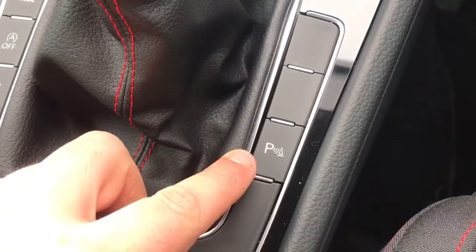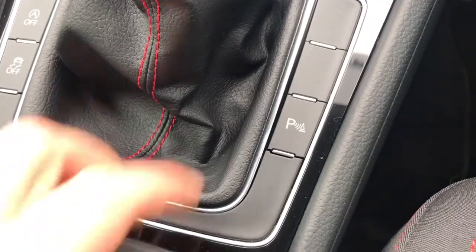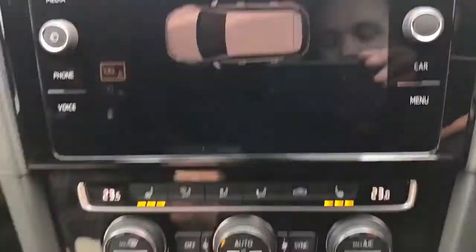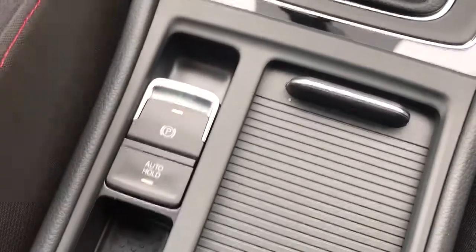On the right hand side of the gear lever we have this button here — this will turn on the front parking sensors. So if you're pulling into a space forwards and you want to turn them on, hit that button and you'll get a visual warning as well as an audible warning. And then finally, the electronic handbrake with auto hold function.